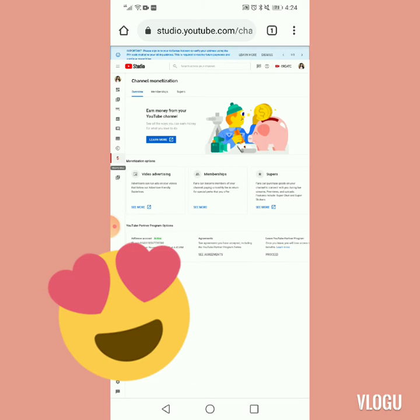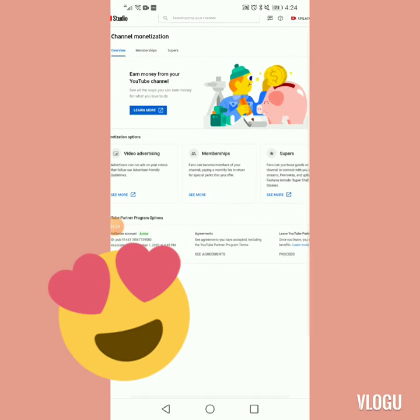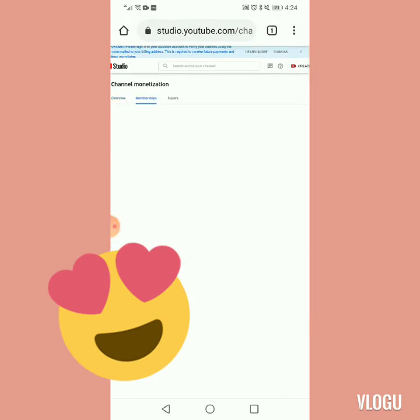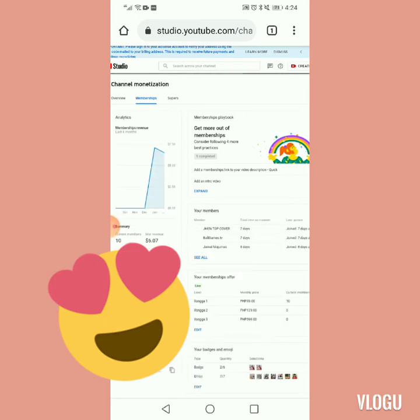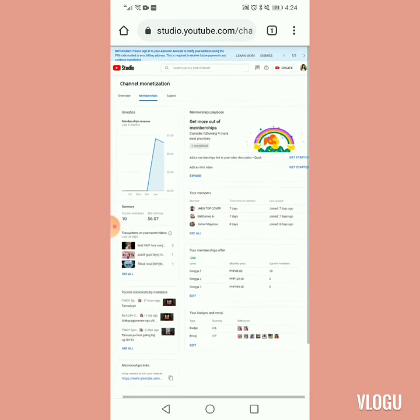Tingnan mo lang lagi dito sa dollar sign mo kung meron ka ng membership. So kapag meron ka na guys na membership, i-pindot mo na po tong membership mo at saka mag-fill up ka na po. Pinot natin. Okay lang, makikita nyo dyan yung mga member ko, wala namang problema yun.